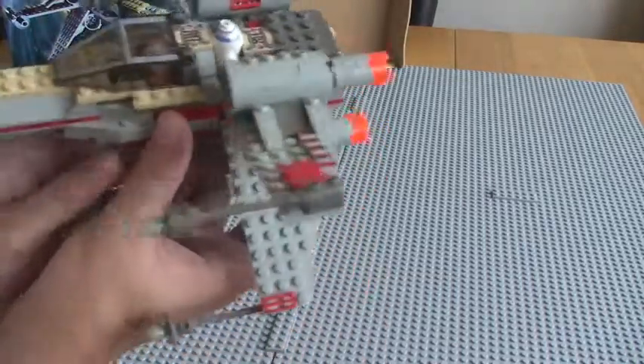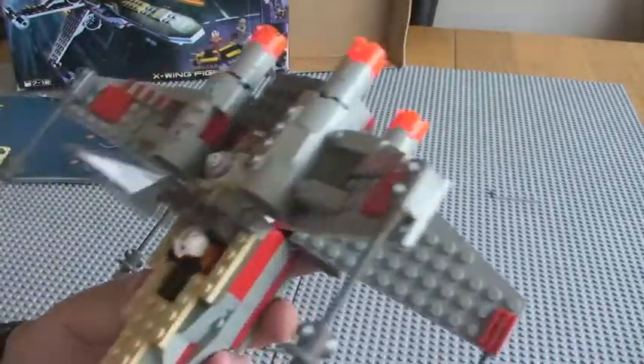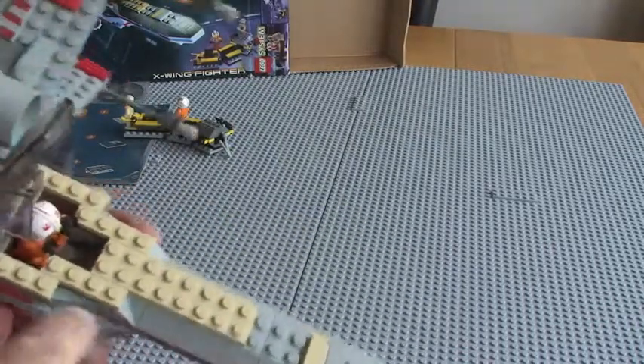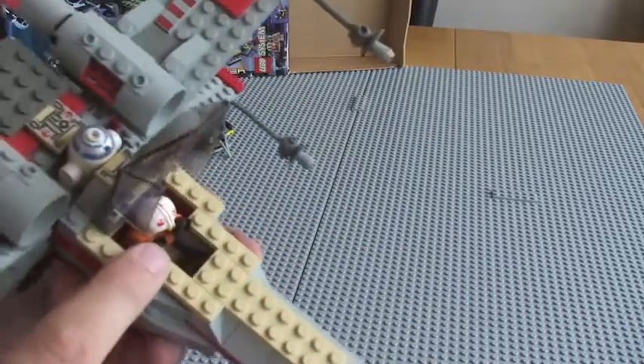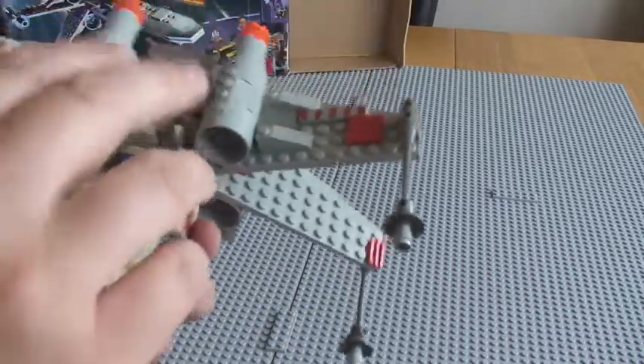There's a little storage area there — you can see that opens and closes. We have our cockpit area there. Down inside there, it's a bit dark, but there's a printed brick down in the cockpit area as well.